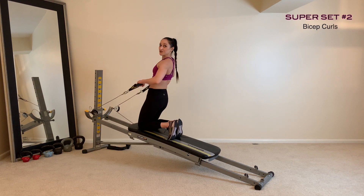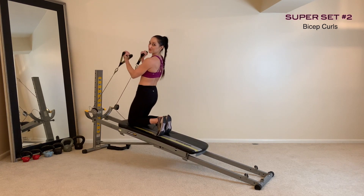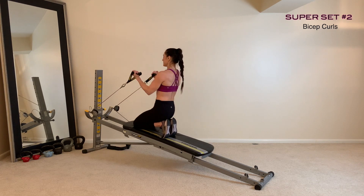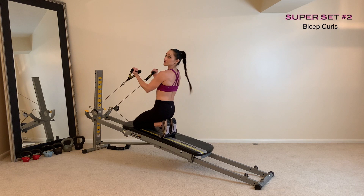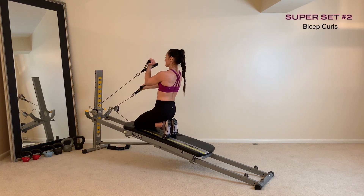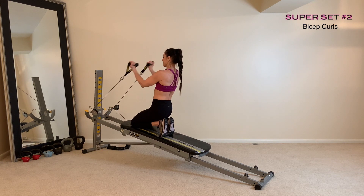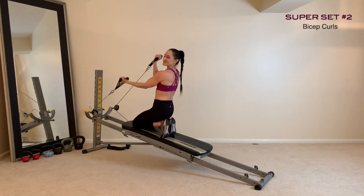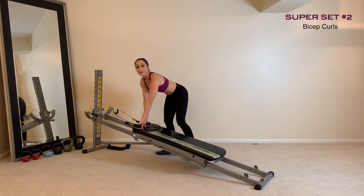Once you're done with that, immediately go into your bicep curls. You can stay in the high kneeling position for an advanced variation, or come back down to your heels. Keep your chest lifted and core in tight. Once you've done your reps, hold it in, extend out one arm and then switch — keeping that nice, steady pace and the glide board as still as possible to really burn out those biceps. Finish and repeat for the desired number of sets.